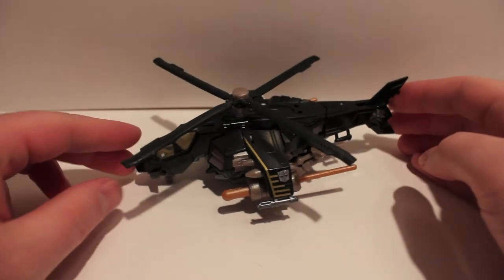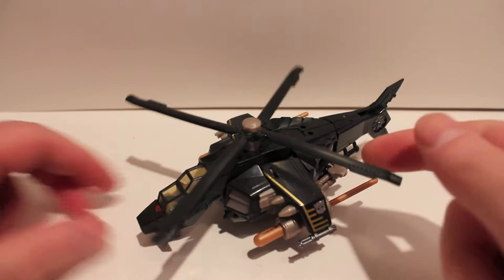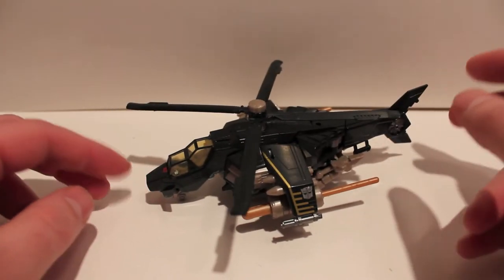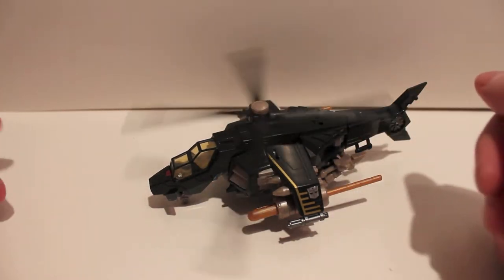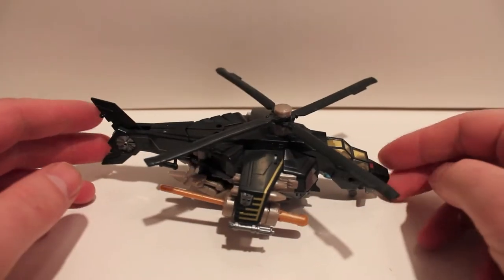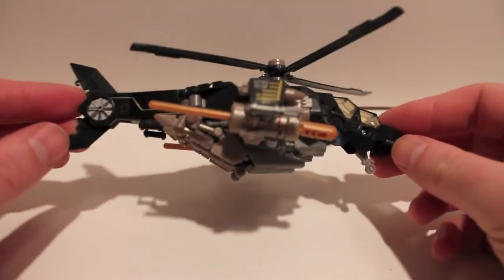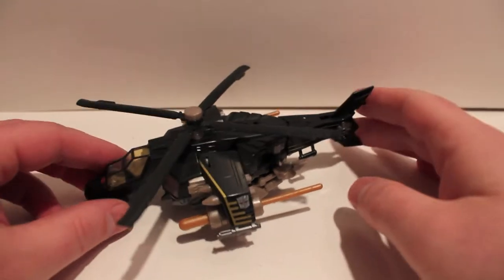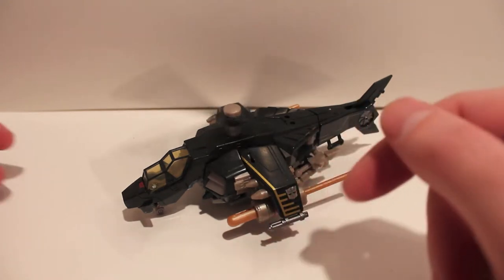What's up guys, got another video review for you. This time we're taking a look at Hunt for the Decepticons Tomahawk. I already reviewed this figure in the Bah'r Spinister repaint, so you've seen this mold before. The reason I'm reviewing him now is because there's an upgrade kit coming in the mail, so you'll get another review of this guy as a different character. If you don't know who it is, you can look it up or wait about a week or two.